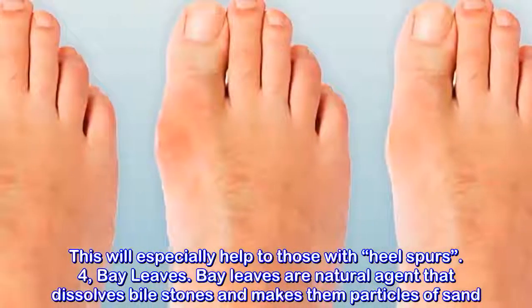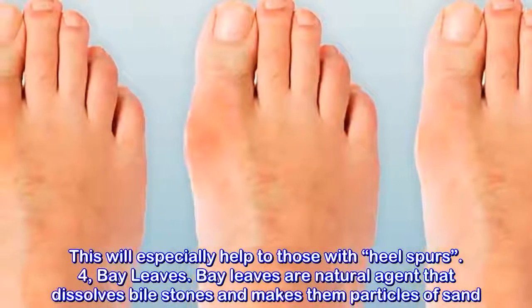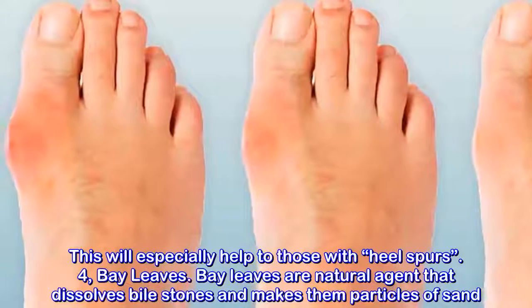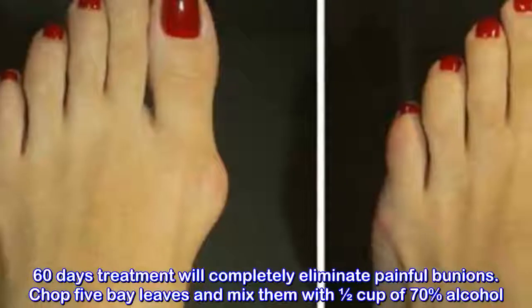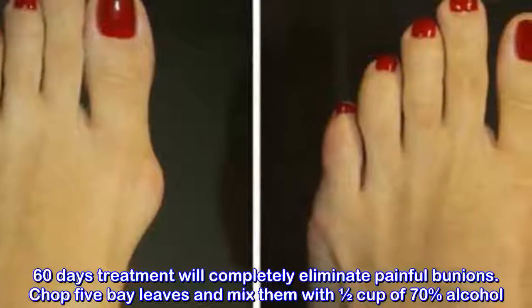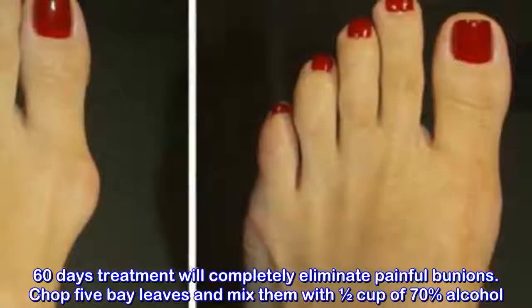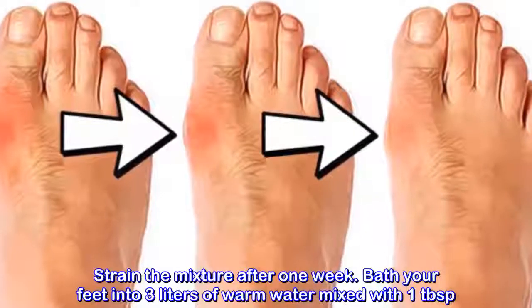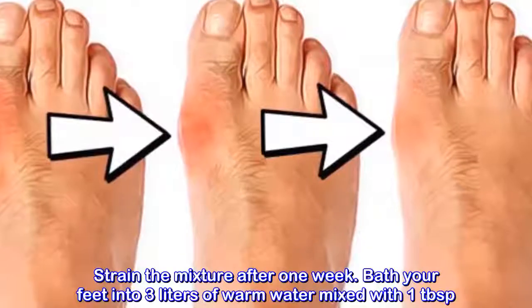Method 4: Bay leaves. Bay leaves are a natural agent that dissolves bile stones and turns them into particles of sand. A 60-day treatment will completely eliminate painful bunions. Chop 5 bay leaves and mix them with half a cup of 70% alcohol. Strain the mixture after 1 week. Bathe your feet in 3 liters of warm water mixed with 1 tablespoon of baking soda.